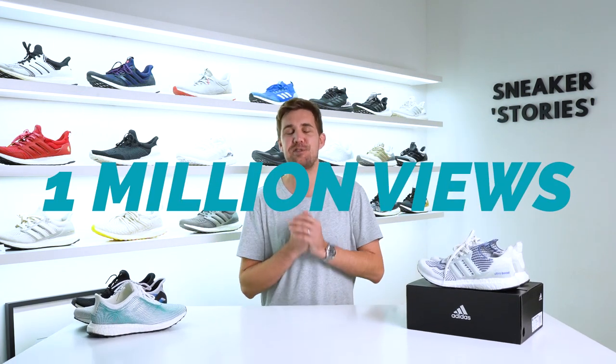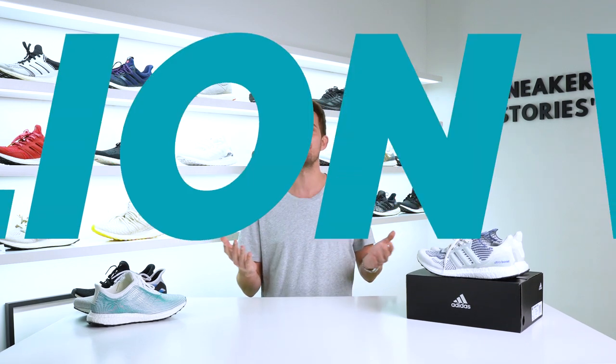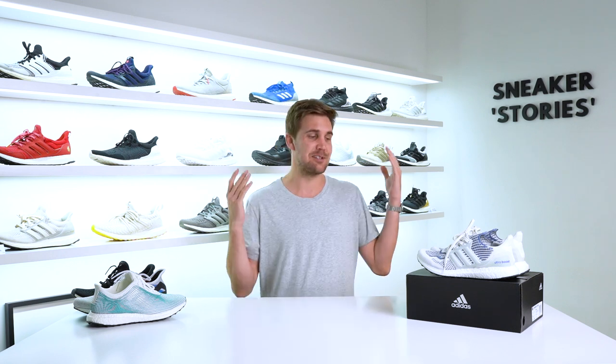First things first, a huge thank you to all of you who continue to watch my videos here — my humble sneaker reviews of different pairs that I get in from time to time. I really do appreciate you guys sticking around and subscribing. If you haven't already, please hit that subscribe button and the like button on this video. It really does help with the algorithm. Today, there's an exciting giveaway to come as well — more details on that at the end of this review.